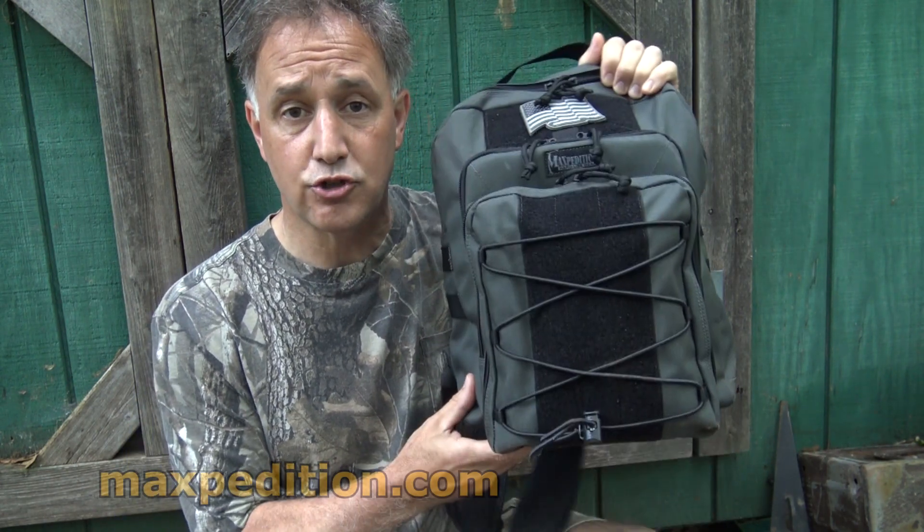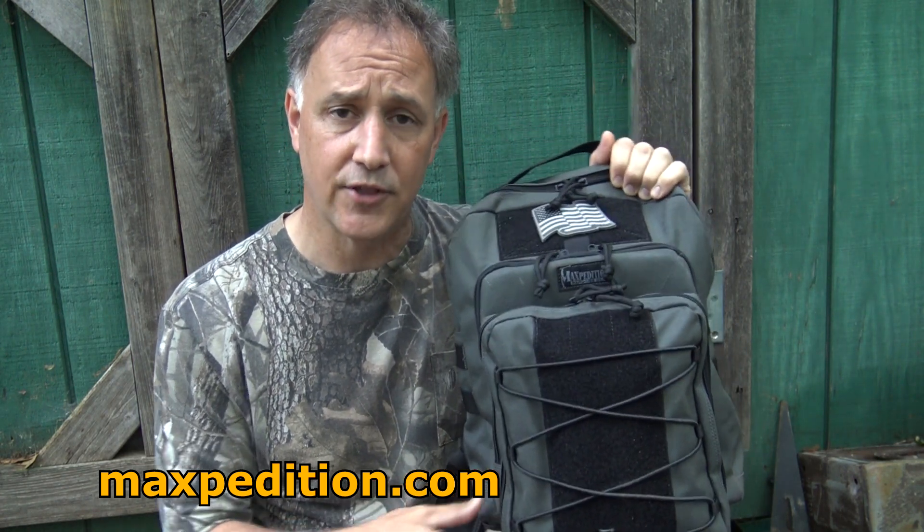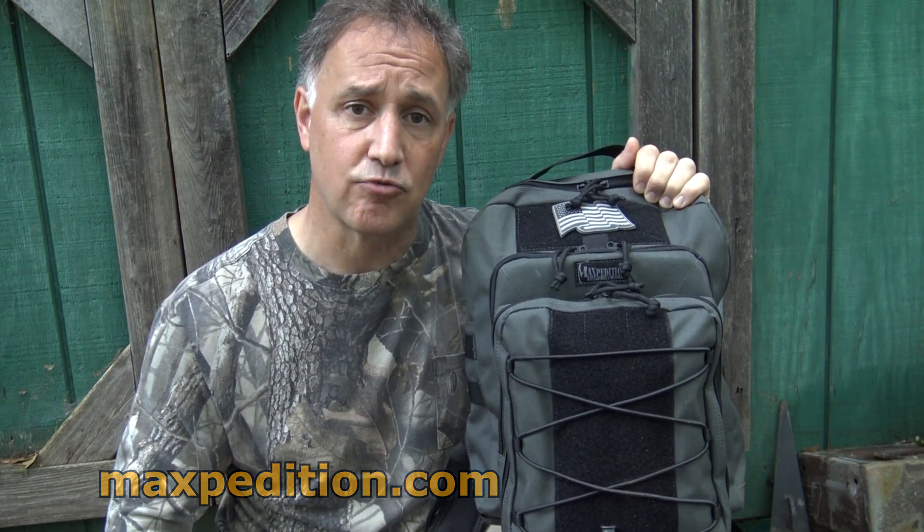Or just go straight to the Maxpedition website at maxpedition.com — there's a lot of cool things on there. And I want to thank Tim and all the guys at Maxpedition for putting this together. It's just really cool to see these companies interacting with YouTube and the YouTube viewers.